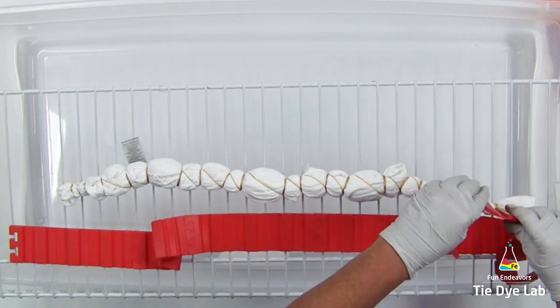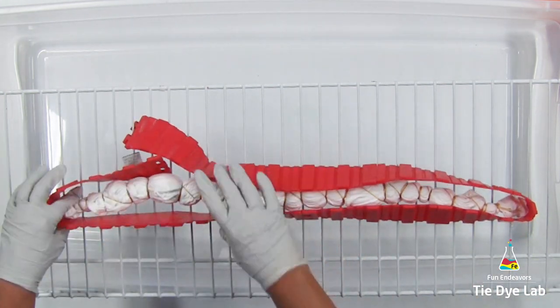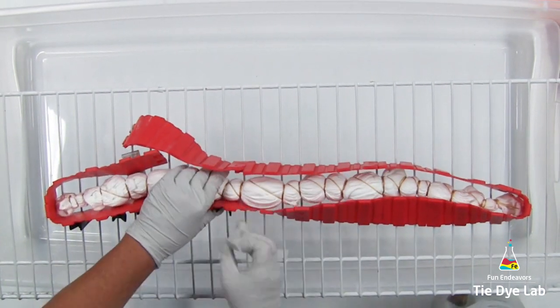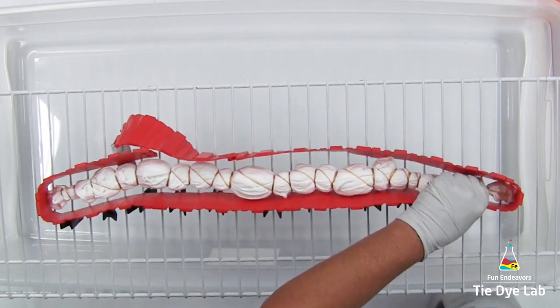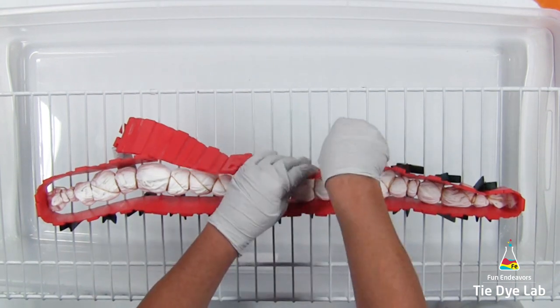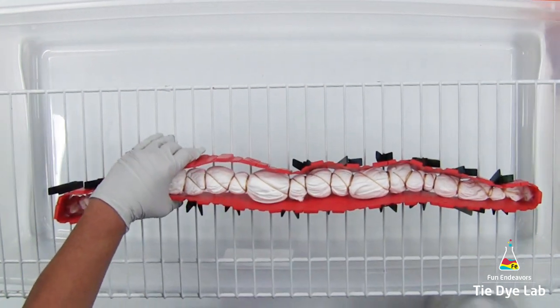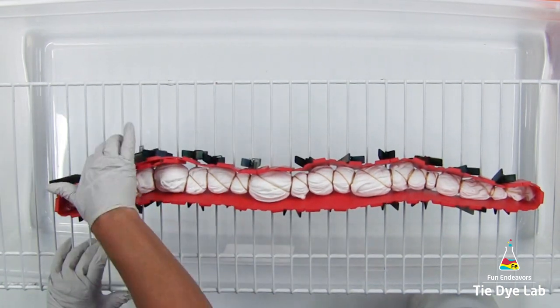First I need to make myself an ice barrier to keep all of the dye and the ice on top of the shirt. For that I'm going to use my silicone cake molds — I have a link down below in the description for where I purchase these, along with links for several other items I use when I tie-dye. I'm placing the silicone cake molds around the shirt and then using some wooden clothespins to attach them to the rack to hold the molds up close to the shirt.